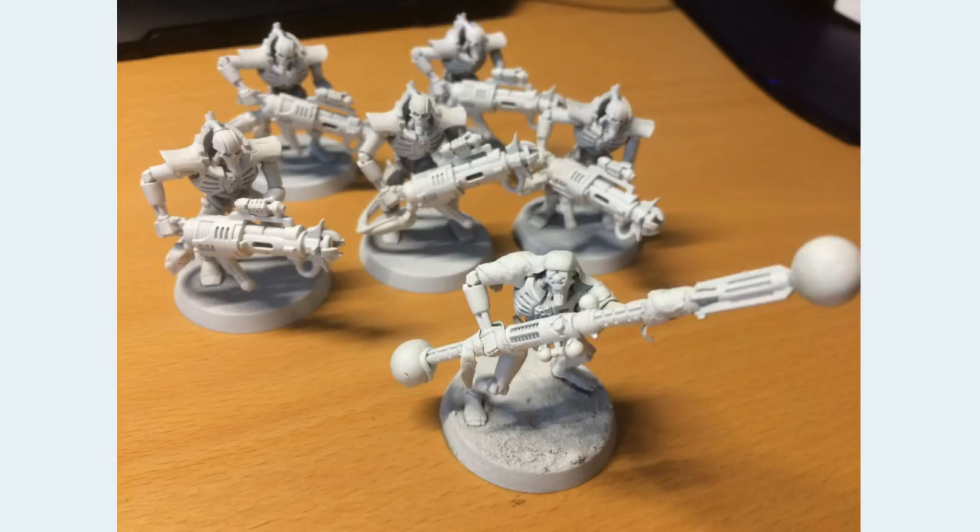With this Necron — some sort of converted Cryptek out front — the staff is just twice the size of what it needs to be in every dimension for this model. It's just way, way too big. Apart from that, it's a fine model.